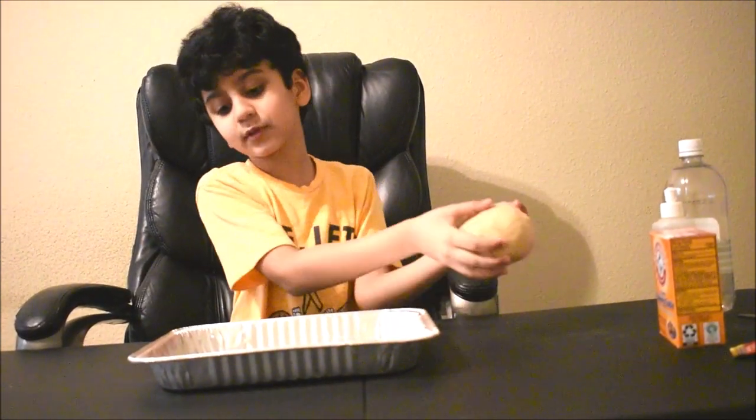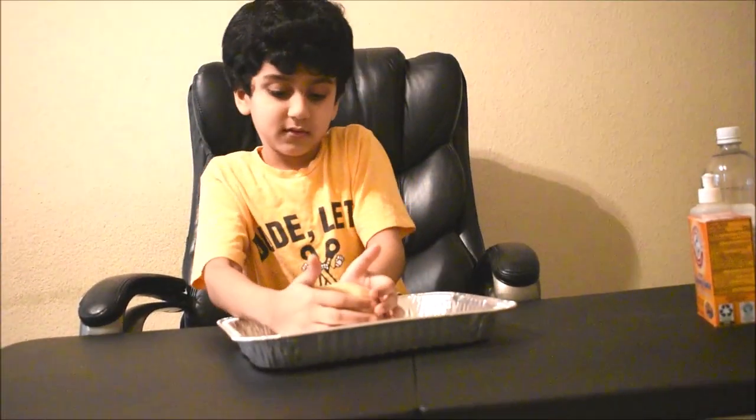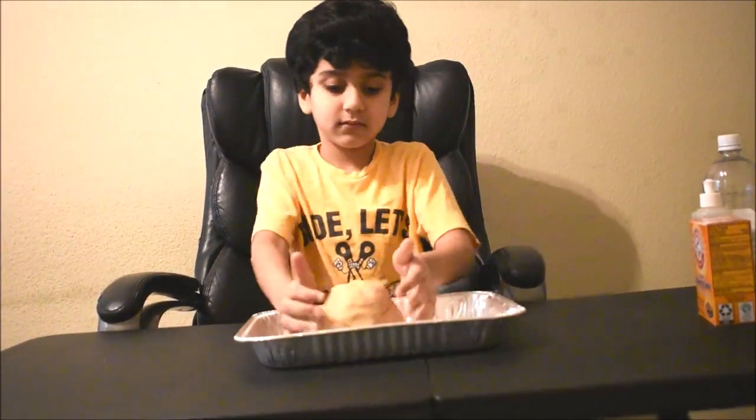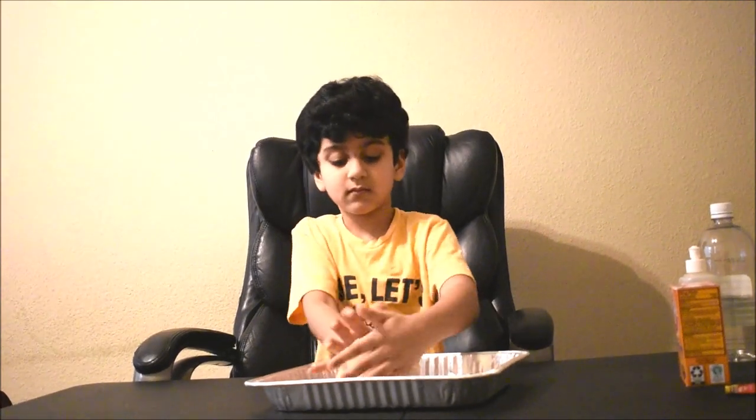First, take this tray, put the stuff in the middle, and then shape it and cone it round. Let's see — when I'm doing this, it's getting taller.